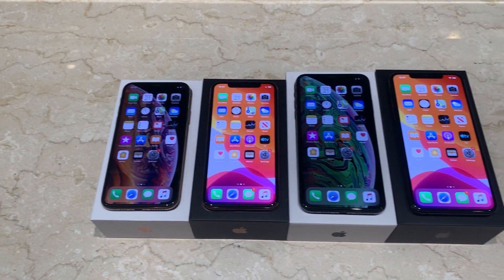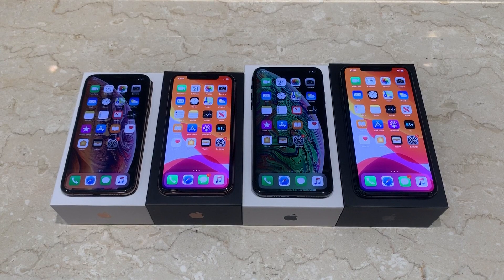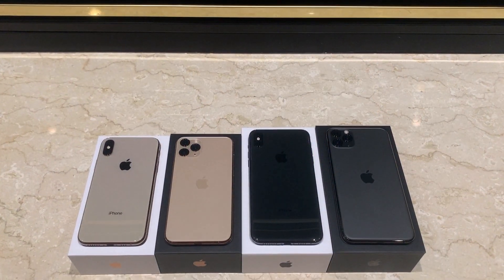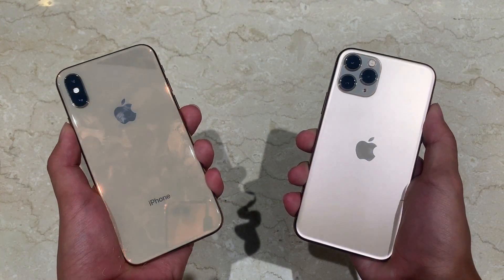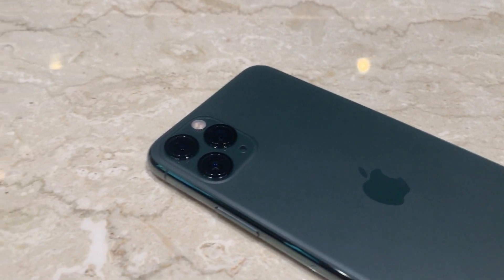Although the display looks exactly the same, this year's iPhones have a Super Retina XDR rather than a Super Retina HD display, increasing the brightness of the screen. In addition, 3D Touch has been replaced by Haptic Touch. On the back, the glass has a textured matte rather than a glossy finish, which will reduce the amount of fingerprints that stick to the back of the iPhone. Interestingly, the entire back is made of a single piece of glass, including the camera cutouts, which have a glossy finish around them.